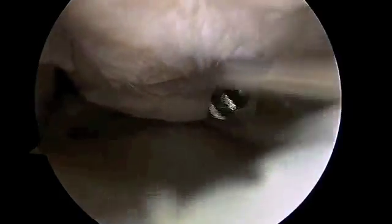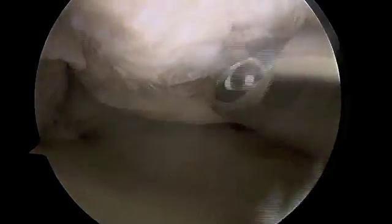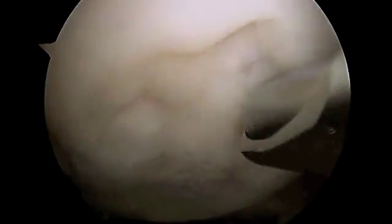Back to the rotary shaver — we're going to just barely use the side of a non-aggressive shaver to catch the unstable portion and remove it. We don't want to take any normal articular cartilage, just the part that's going to break off eventually and become a loose body and float around the knee. We want to address that. We've cleaned out all the loose bodies that we see as we're doing the scope. So just very carefully catch the edge — this unstable articular cartilage will eventually become a loose body if not addressed at this time.